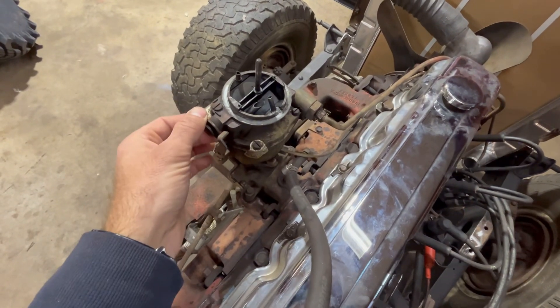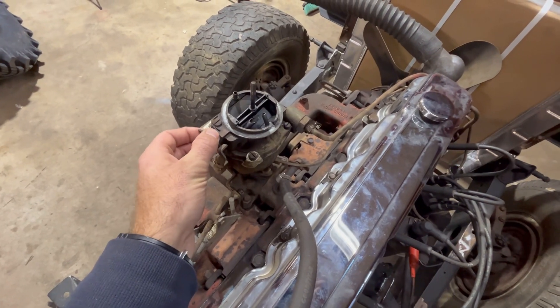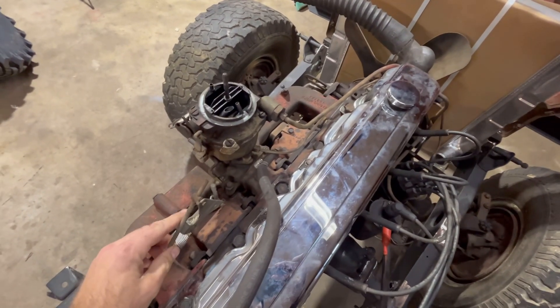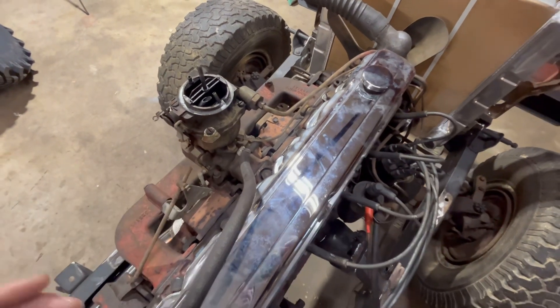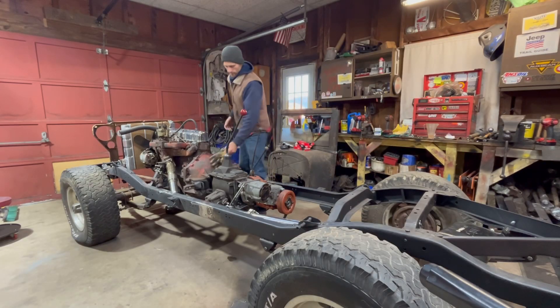Depending on what type of carburetor you have, close your choke to a degree. It's really cold out here, so close it a little more. Make sure your throttle is free and if there's no return spring, make sure it's not wide open — when you start it you don't want it to run away before you even get started.